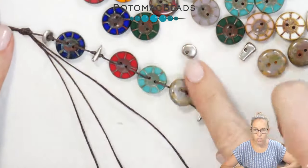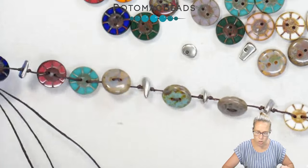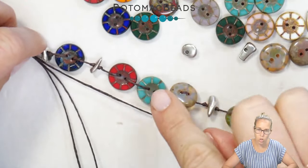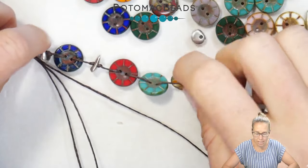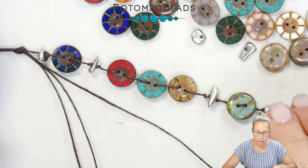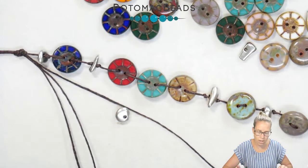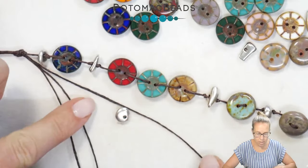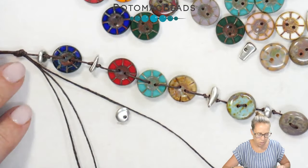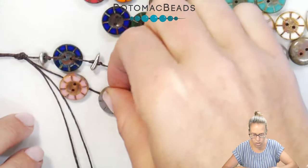After you're done stringing on and adding in your first row of buttons, you're going to start on the second row. It's nice to lay the first row next to the second so you make sure you don't have the exact same colors right across from one another. It's also nice to vary up the different beads so you don't have the silver right next to one another as well. When designing this project, you can also throw in other beads and other buttons, not just those table cup buttons.